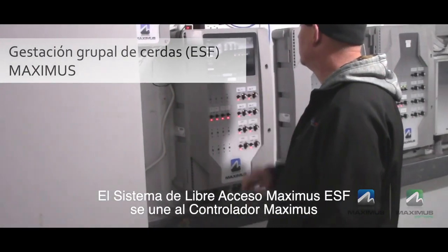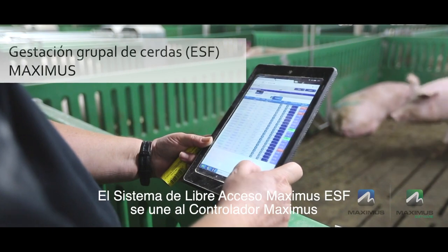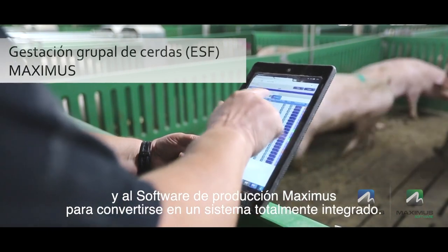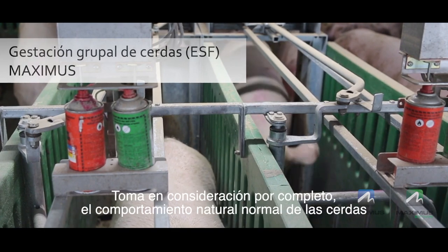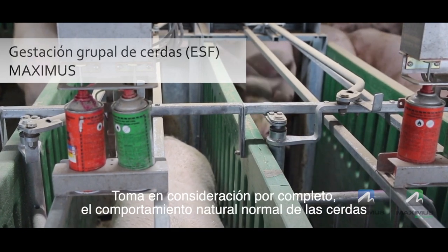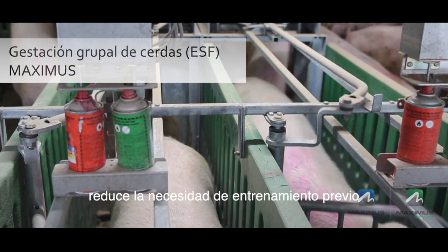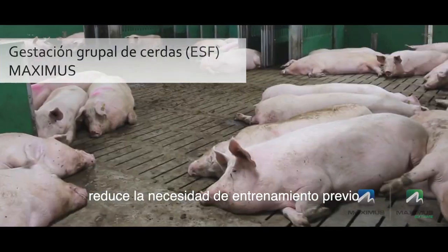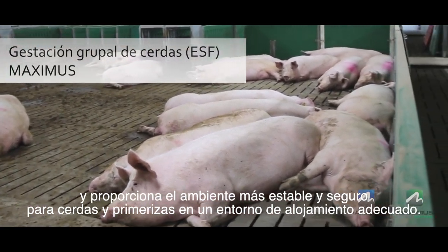The Maximus Free Access ESF ties together with the Maximus controller and the Maximus sow production software for a fully integrated system. It completely takes into consideration normal, natural sow behaviours and reduces competition for feed, reduces the need for pre-training, and provides the most durable, safe environment for sows and gilts in a loose housing setting.